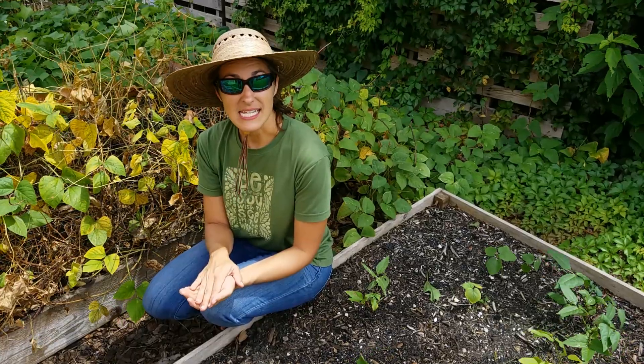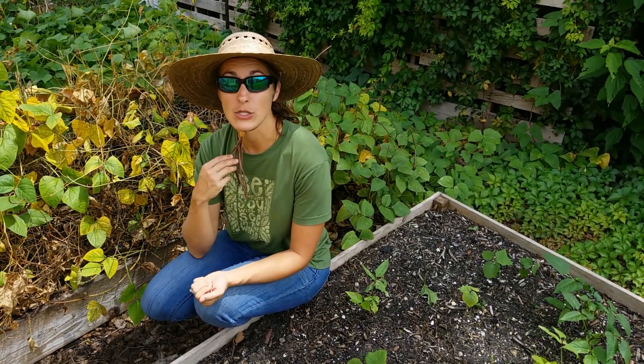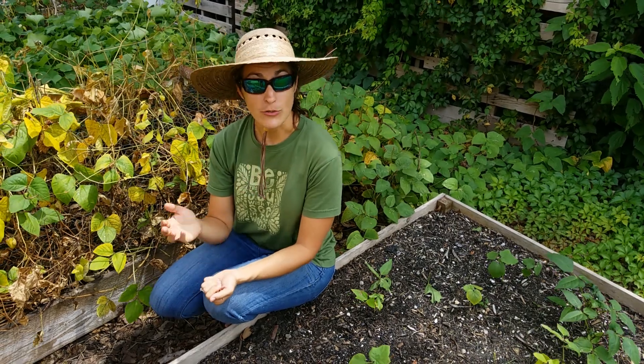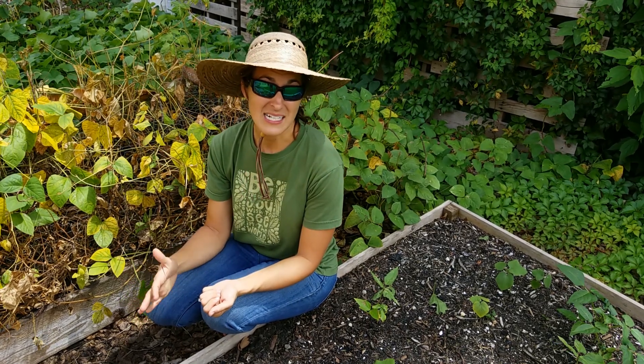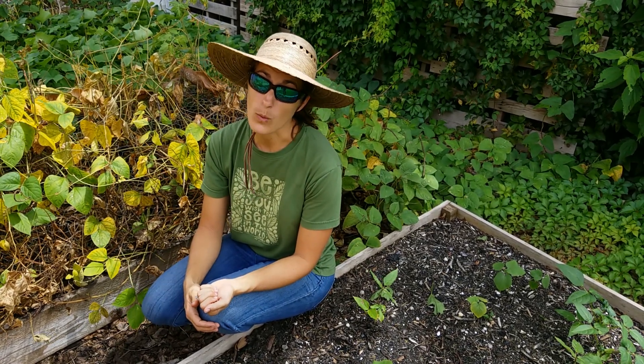One of the things that I have seen in the past working with clients is that you don't plant enough corn. Corn needs to cross-pollinate, so you can't just have one plant or really even two plants. It's going to need to be in a block of at least four, if not more.